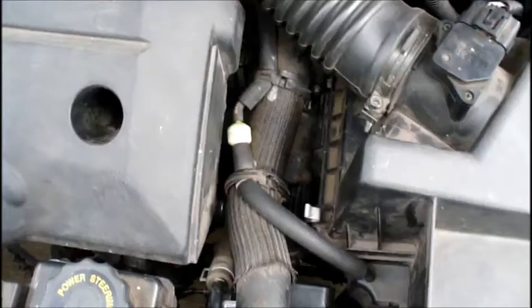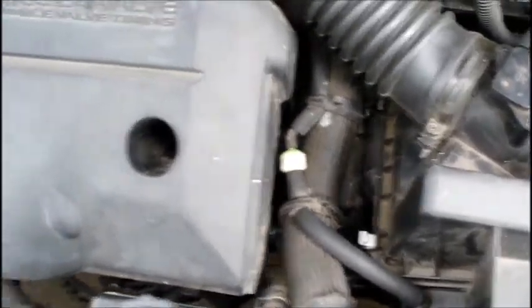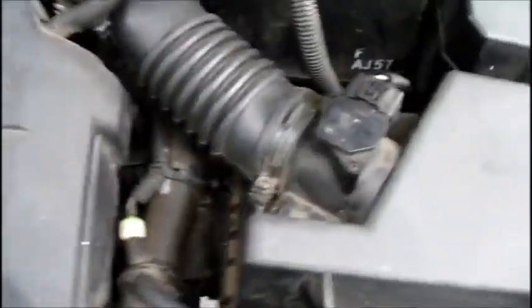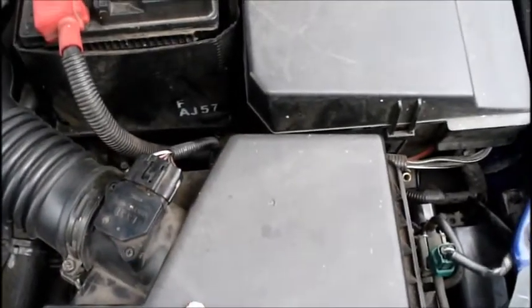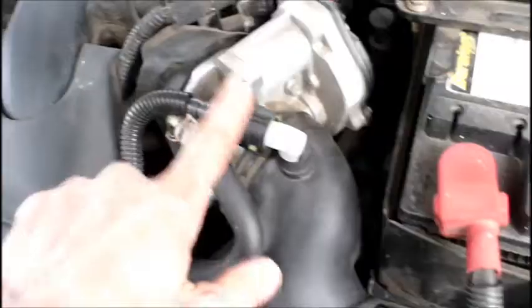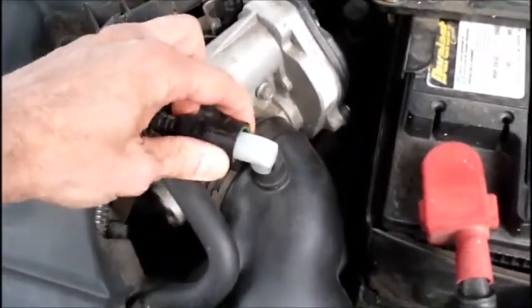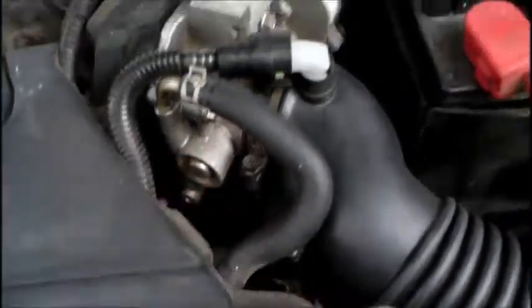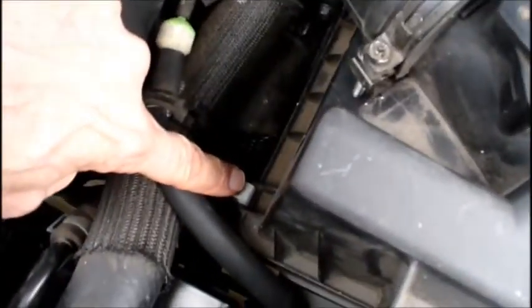Here are the instructions for removing this unit. Take this plastic cover off by removing the screws here, here, and here, then get it out of the way. Take the whole air unit off, which also includes the air intake tubing here. Remove this little clip, pull this air intake hose off, and loosen this Phillips screw here to pull the tube off. Take the clips off here, here, and one in the back, then remove this electrical connection here and this electrical connection here.